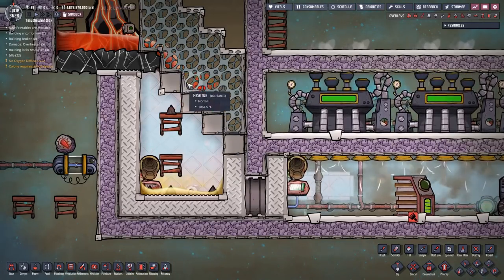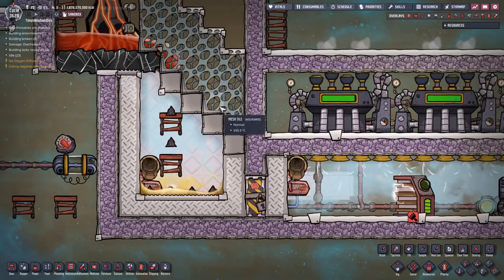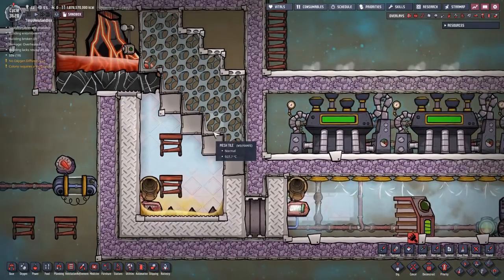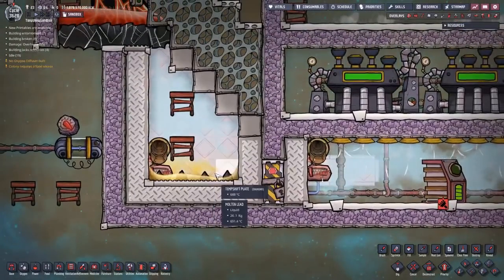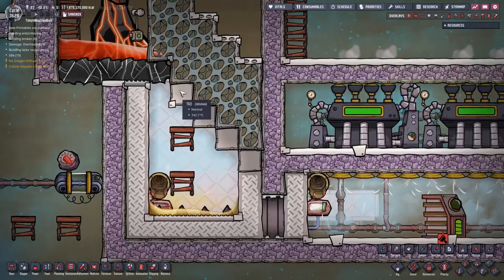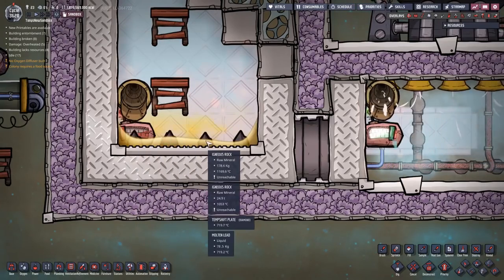They're quite hot, and eventually all of this magma will be frozen away and only the igneous rock down here in the bottom will remain. Pretty neat. So after the igneous rock comes down here, all of the heat is in this room. All of the heat from the magma was absorbed by these temp shift plates and these tiles, so that heat is in this room. The igneous rock is sitting in a puddle of molten lead.